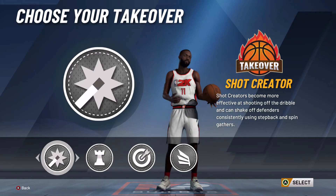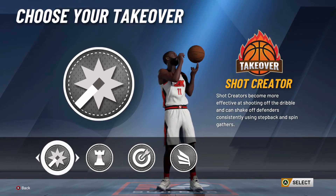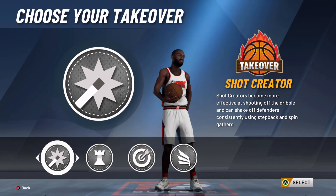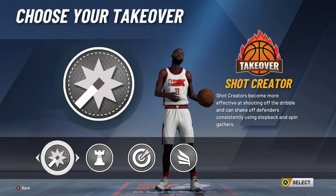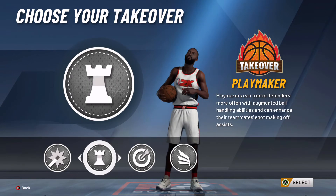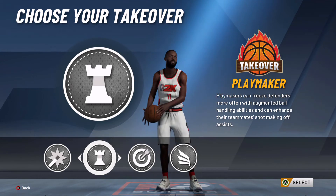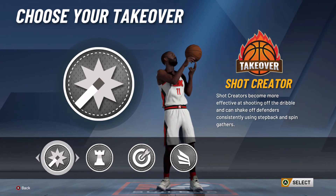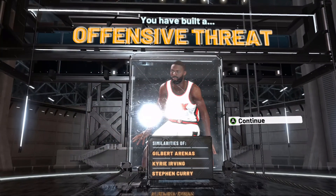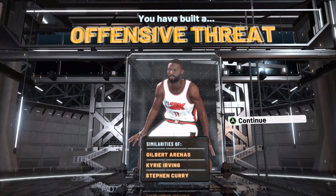The next choice is a very important one but it can go either way — it's your takeover. Kyrie Irving is definitely a playmaker but he's also a shot creator, so I'll pick the shot creating takeover so I can do both. If you want to be a playmaker and pick the playmaking takeover, definitely go for it — it's all up to you. I definitely recommend one of these two to match Kyrie Irving. As you can see, we've built an offensive threat, and it says Kyrie Irving as the second match, meaning our player is matching his playstyle.